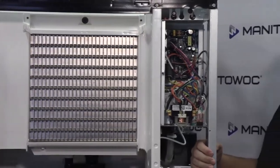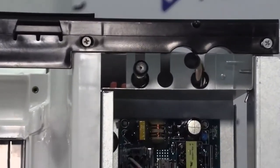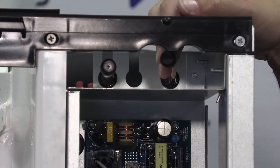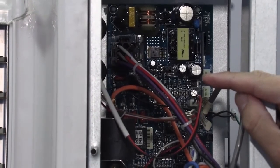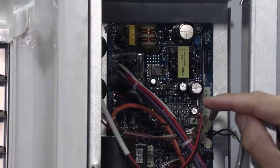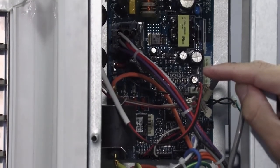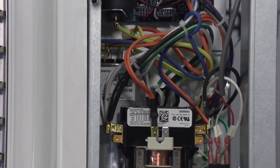Looking at the control box: at the top are the refrigeration access ports — there are two on this Cool Air ice machine. Moving down you can see the control board, which is actually the same control board used in the Neo ice machine. It works in a different way than the Neo though — it has two programs in it, one for the Neo and one for the Cool Air, and it knows which one it's in by how the toggle switch is plugged into it.